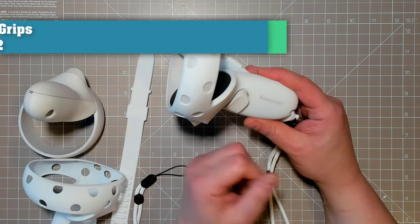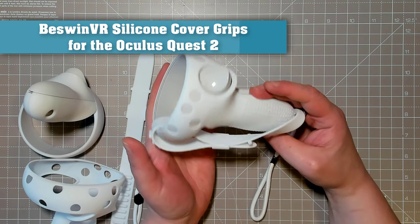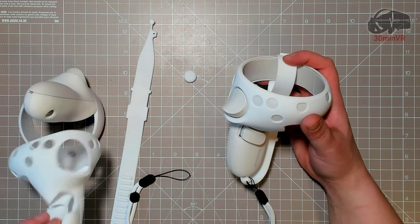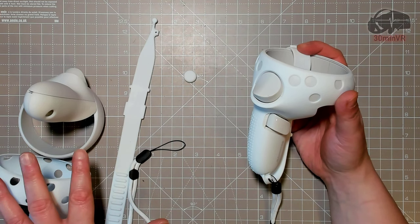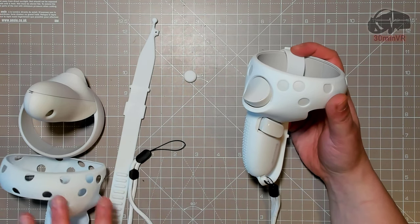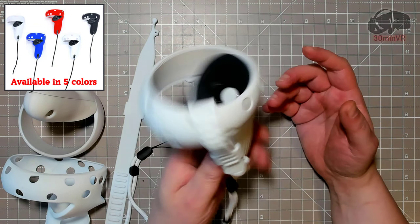Hello, today I have the Bezwin VR silicone grip covers for the Oculus Quest 2 hand controllers to show you. You can see we have one fully assembled and one which we will put on my left controller here in a moment. But I do want to show you the assembly and you'll find that useful since there was a bit of a trick on getting this on there, so you do want to watch that. But we'll take a look at this one first.